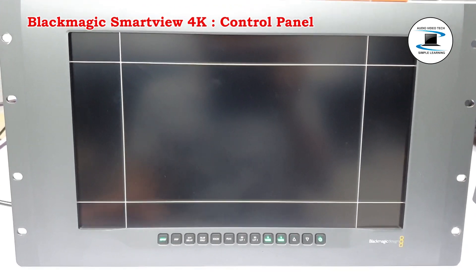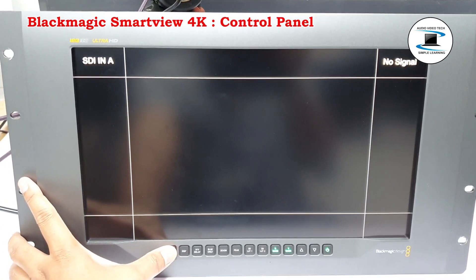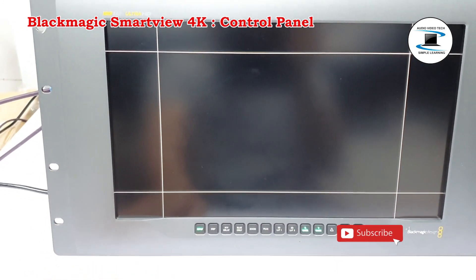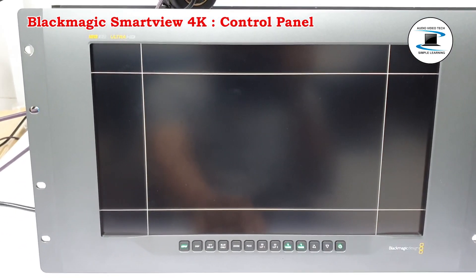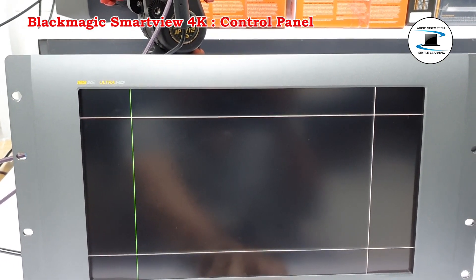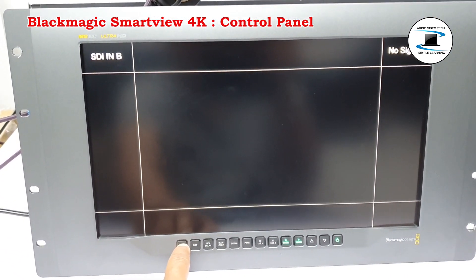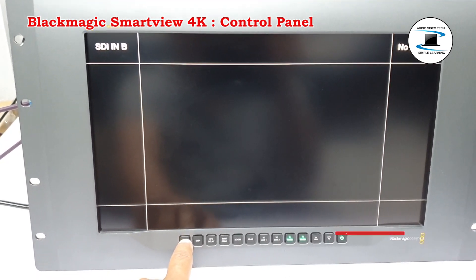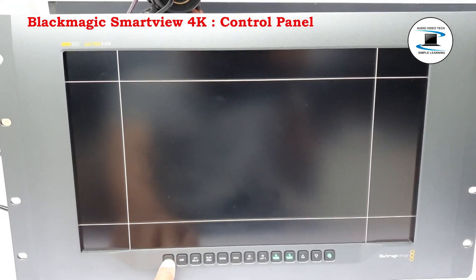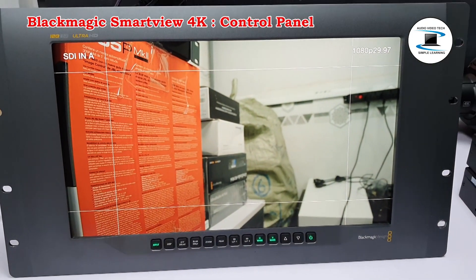The control panel features a row of buttons so you can quickly adjust settings on your SmartView 4K. Pressing the Input button cycles through the video signals connected to SmartView 4K's two 12G SDI inputs and optional optical fiber SFP module input. If there is no video connected to an input, SmartView 4K will display black for that input. When switching between inputs, information about your connected input format will be momentarily displayed on the top left corner of your monitor.